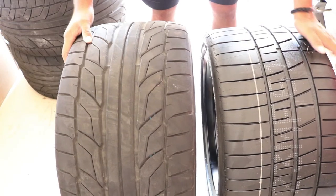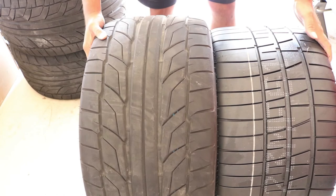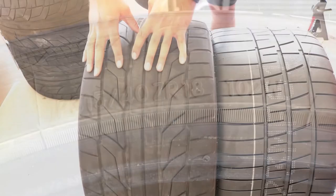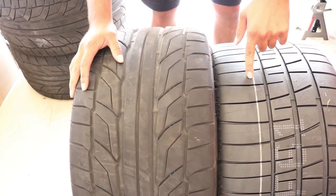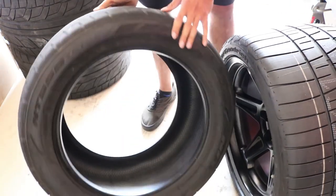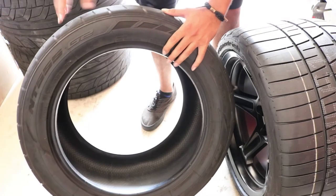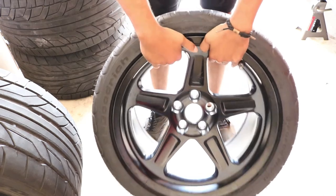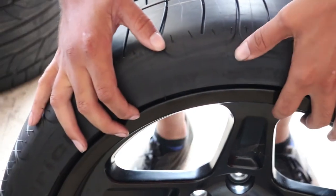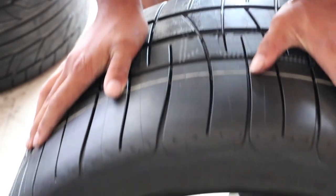Now we're going to get into the difference between the tires. Here I have the Nitto 555 G2 and the BF Goodrich Rival S side by side. The first thing you'll notice is that the Nitto is much taller — that's because this is a 315-40-18 and this right here is a 315-30-18, so it's got a smaller sidewall. But the sidewall on the BFG tire is much better. On the Nitto you've got your regular smooth sidewall and the tread pattern stops right up here. On the BFG Rival S, it's got these tread lugs that go all the way up onto the sidewall, and that helps for grip when you're turning in, especially on a super heavy car.